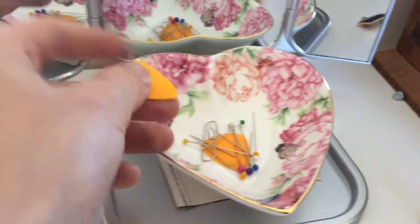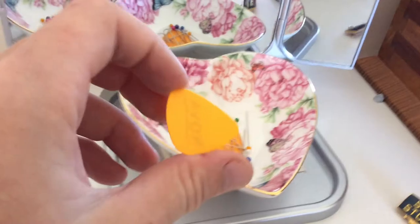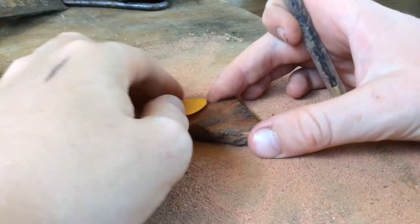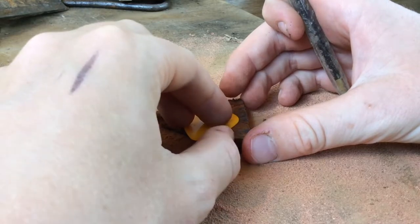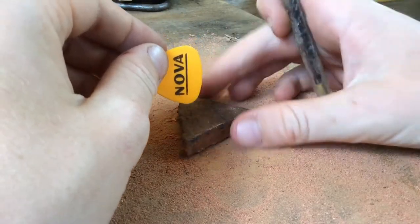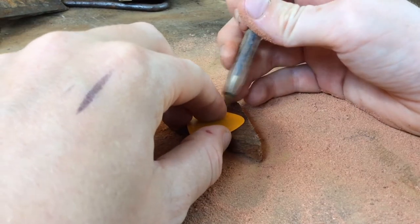I went into my sister's room and took one of her two guitar picks to use as a template for my own guitar pick. I'm just going to put it like here. Okay, I like the look of that. Now I'm just going to trace around.